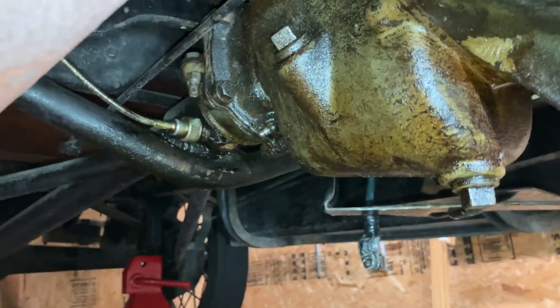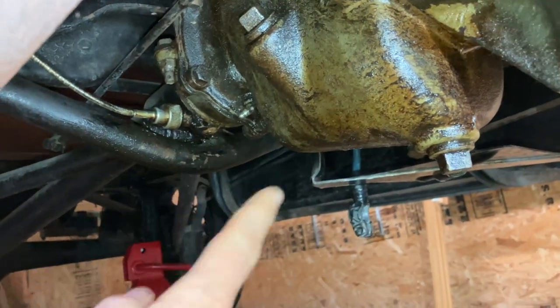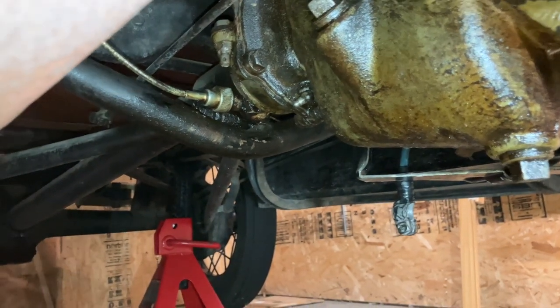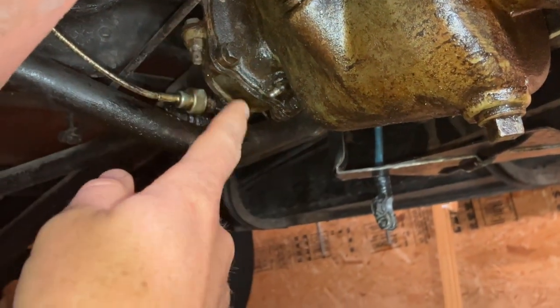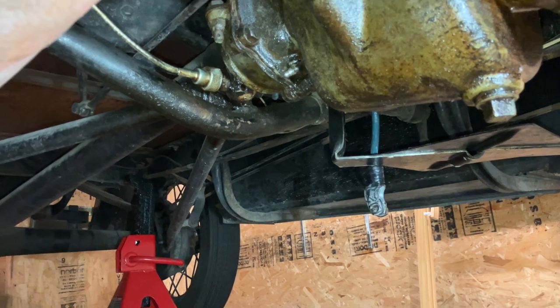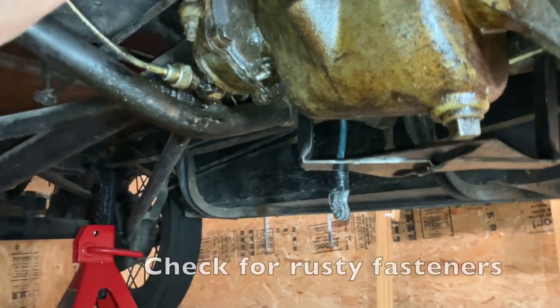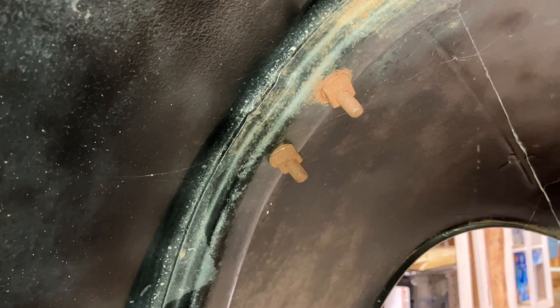This is also a good time while you're under here to degrease some stuff — get under here with some Purple Power or Simple Green and a rag and start getting gunk off, because you're going to be working with the fasteners all up in here, on the radius rod and the bottom of the oil pan. Also start looking for fasteners that are rusted. I've got these really rusty fasteners for the headlight bar that are going to have to come off — this is a good time to shoot those with some PB Blaster or other penetrating oil and give that some time to work.